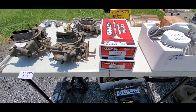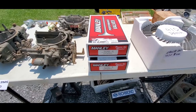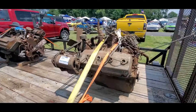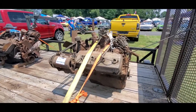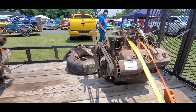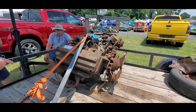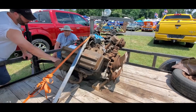We've got performance valves for $200 for the 340s and 360s. This is a 331 truck Hemi, it's all there, asking $1200. And there's a car Hemi 331 asking $1600 — that has power steering on it.